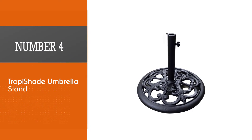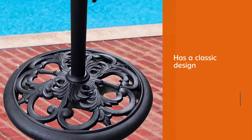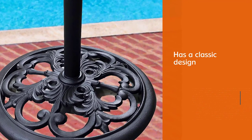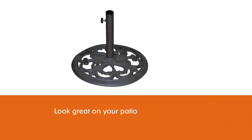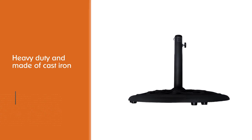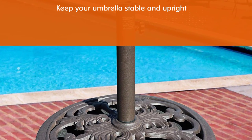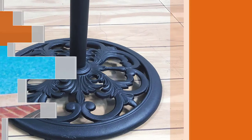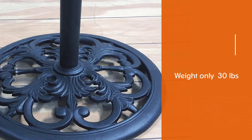Number four: Tropie Shade umbrella stand. The Tropie Shade cast iron umbrella stand has a classic design that will look great on your patio. This unit is heavy duty and made of cast iron to keep your umbrella stable and upright. It doesn't need to be filled with sand or water like some other stands. At 30 pounds, it's great for most applications and fits one-and-three-eighths-inch and one-and-a-half-inch umbrella poles.